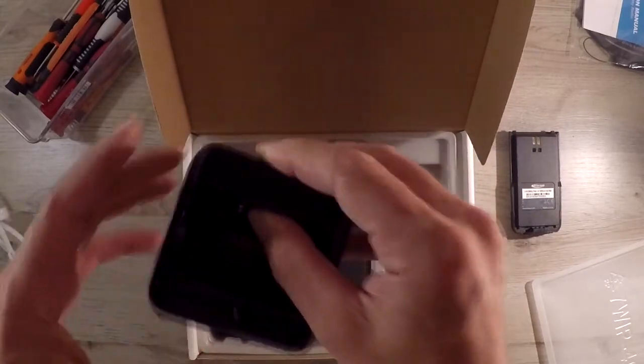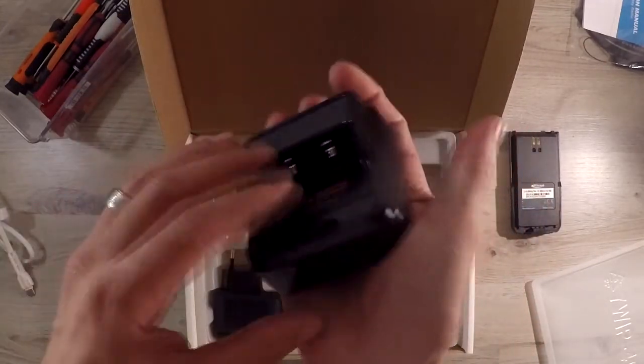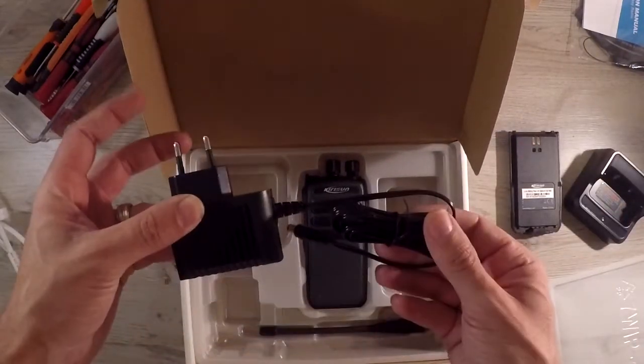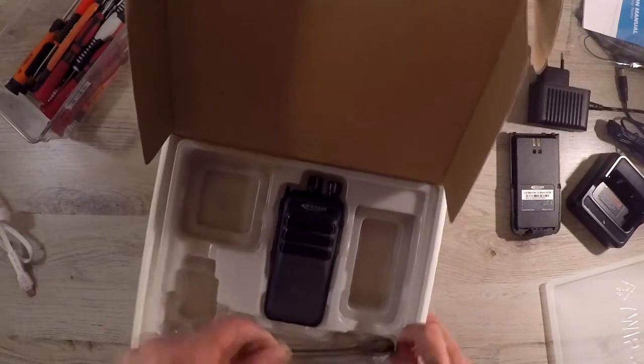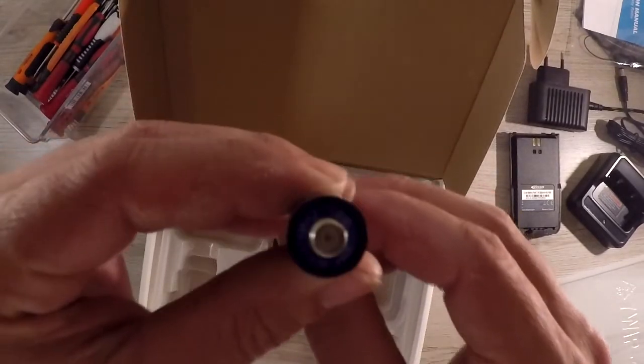Then we find the small cradle charger that won't take a lot of space on your desk. The adapter. And under the adapter we find the antenna hiding away. The antenna is for 400-470MHz, so no need to cut or trim the antenna to a set frequency.